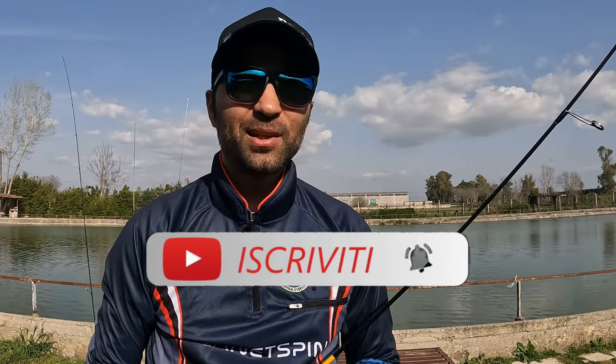Vi ringrazio per la visione. Se il video vi è piaciuto lasciate un like, iscrivetevi al canale se non l'avete ancora fatto per essere aggiornati con i prossimi inserimenti. Grazie a tutti per la visione e come sempre un saluto a tutti gli amici di Planet Spin.